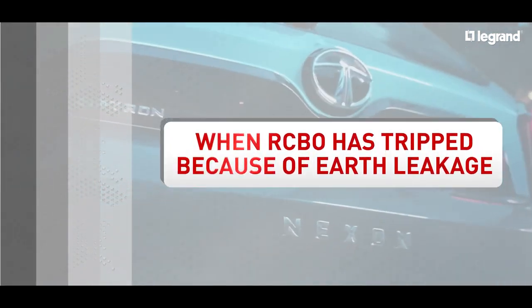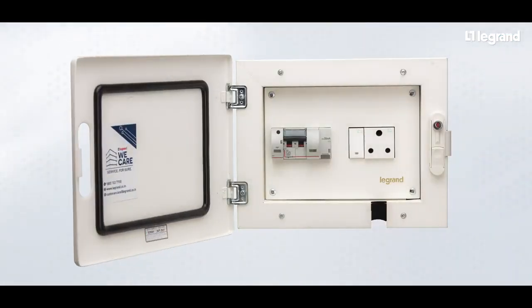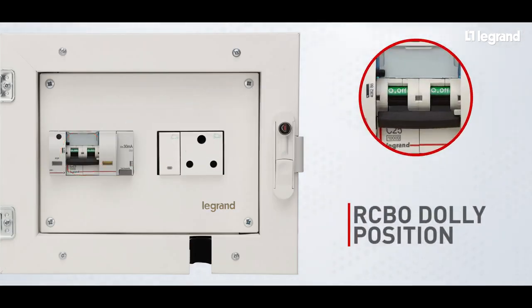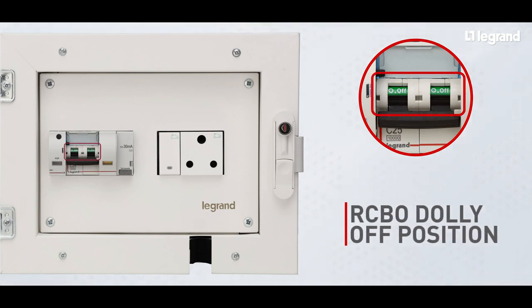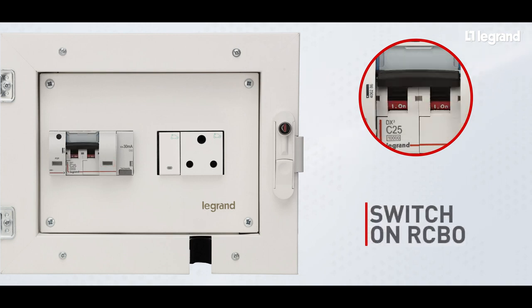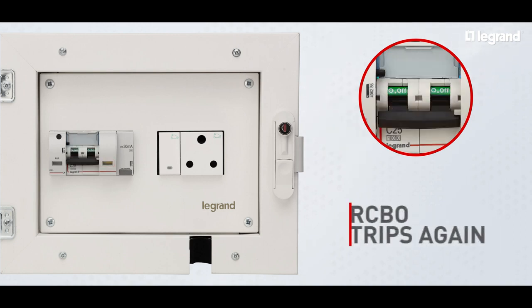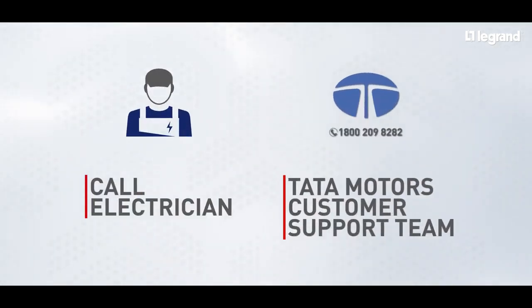Now let's look at the scenario when the RCBO has tripped because of earth leakage. Open the charging box and check the position of the black color dolly of the RCBO. If the dolly is in the off position with gray marking, then check the color in the transparent window. If the color appears to be yellow, then the RCBO has tripped because of earth leakage. Wait for some time and try to switch on the RCBO. If the RCBO trips again, then call an electrician or Tata Motors customer support team.